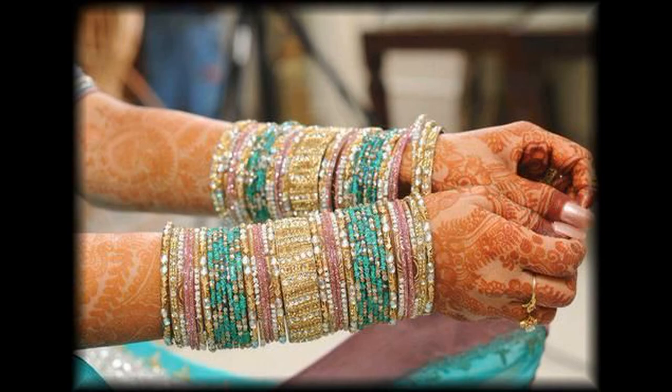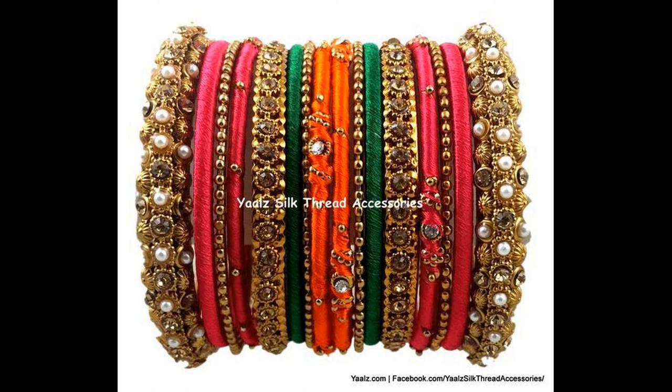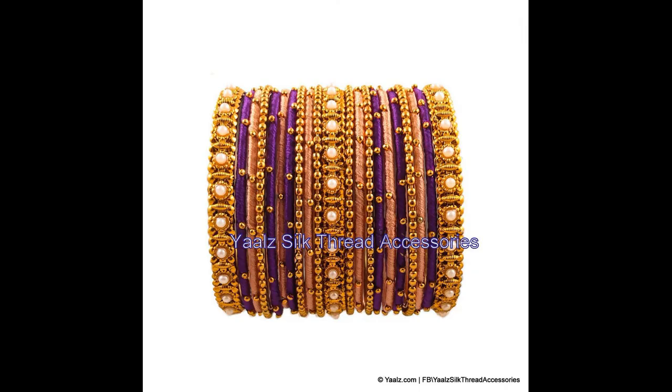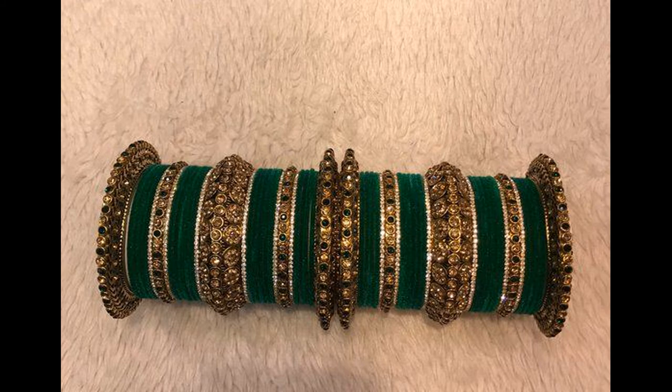I'll show you some of the colors. If you want to share this video, please share it with your friends so that they can enjoy this kind of content as well.